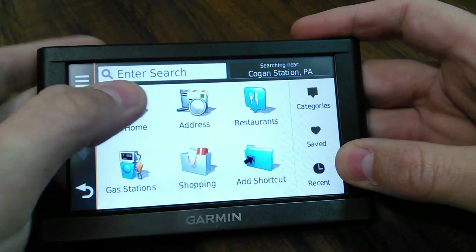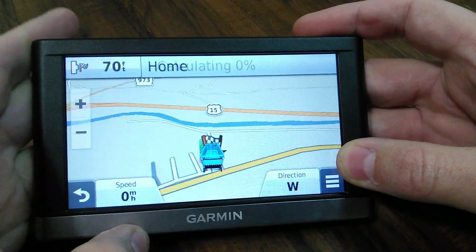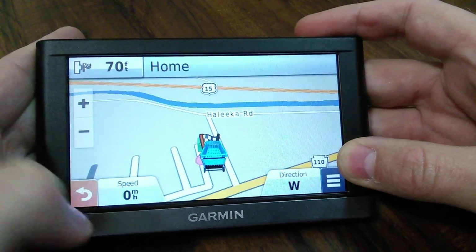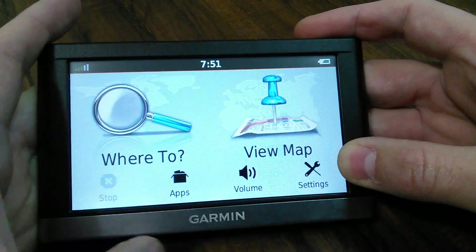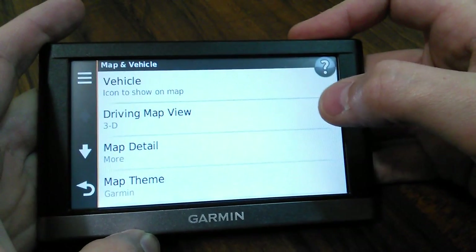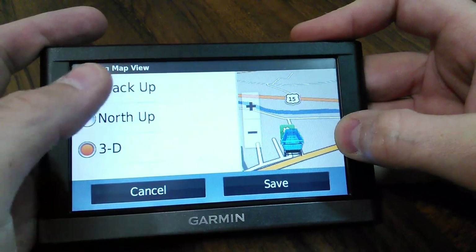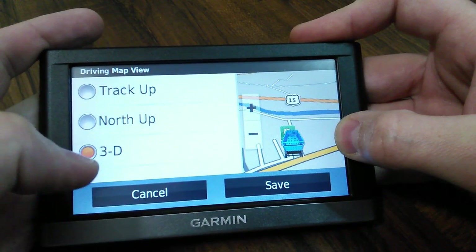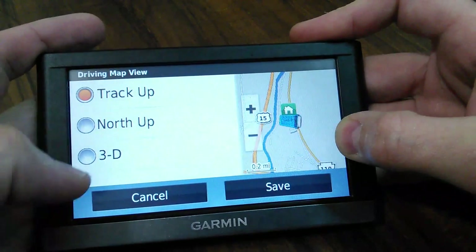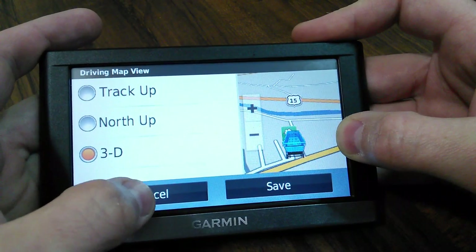If I go to where to go and I have home saved and I click home, you can see it's calculated at the top. Going back into settings - you've got your vehicles. If you go down to the next one you can see track up, north up, 3D - it does some different things there, different views. I like the 3D one - I get the most out of that one.